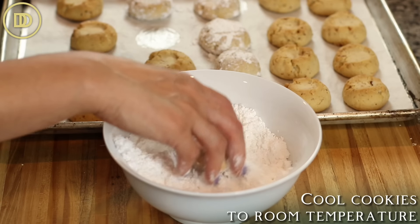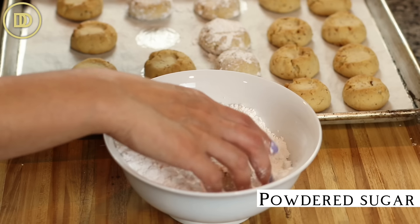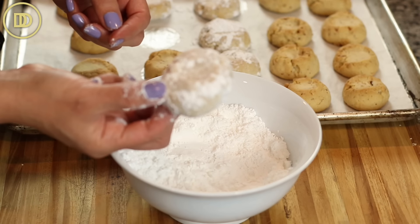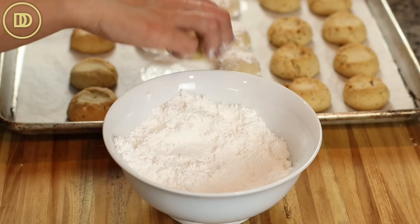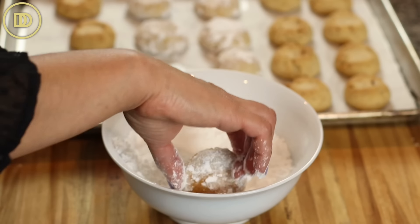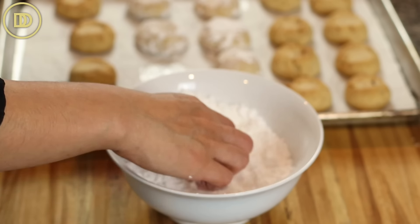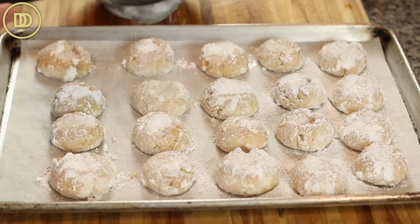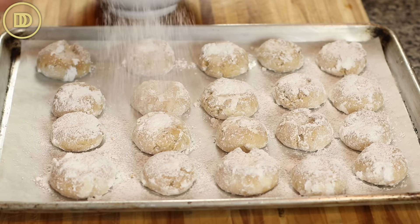Let the cookies cool to room temperature, then dust them with a generous amount of powdered sugar. You can either dust it on top or put the powdered sugar in a shallow bowl and roll the cookies in it until coated, then add another heavy coating of powdered sugar on top. Then call some friends over, make some coffee, and share this goodness.